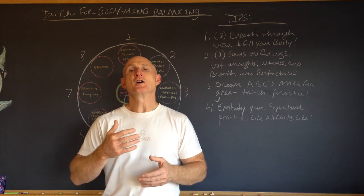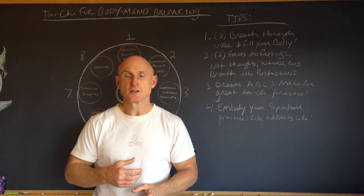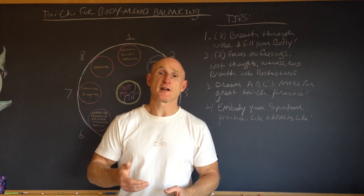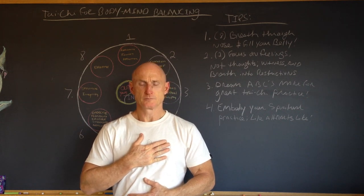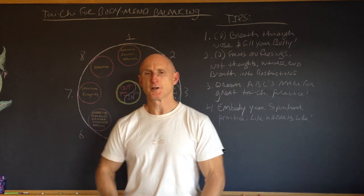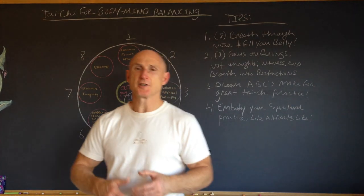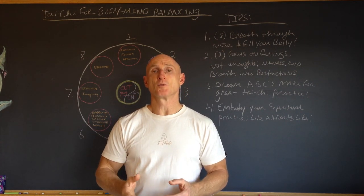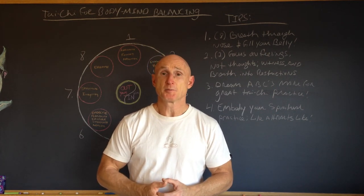Breathing in through your nose stimulates the parasympathetic system, cleans and moistens the air, and is a far better way to breathe. With your mouth open, you activate the sympathetic or fight-or-flight system. So breathe through the belly — two-thirds belly, one-third chest — breathing in through the nose and keeping your posture aligned. That practice helps oxygenate your body, helps control pH levels, excites your brain so you're more alert and aware, and energizes your body and stimulates energy production throughout.